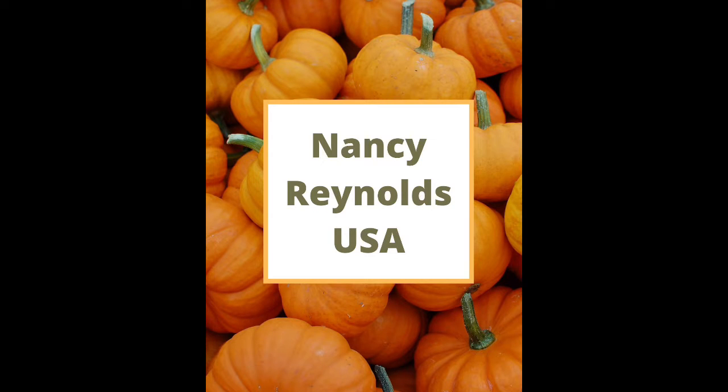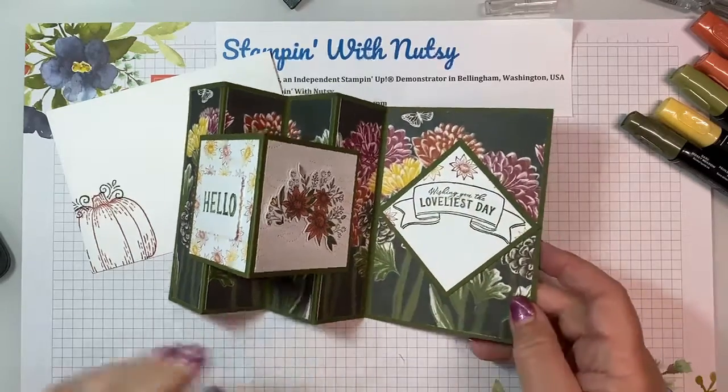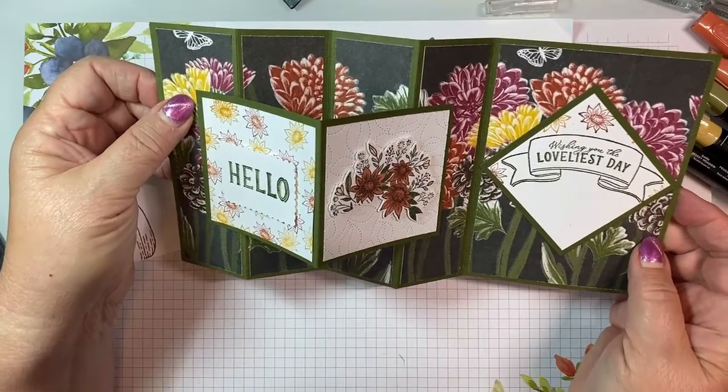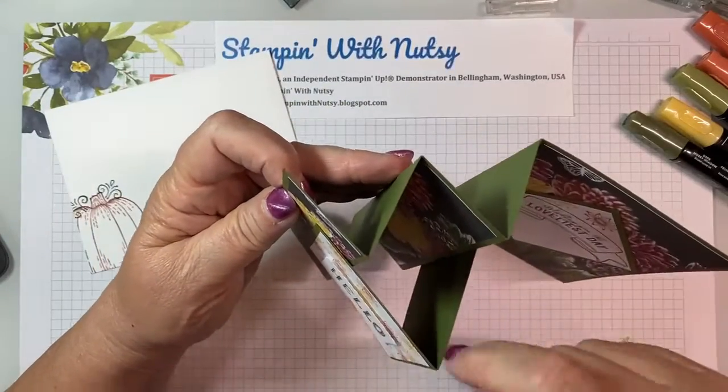Hi, this is Nancy Reynolds, and I want to welcome you to our World Card Making Day event. This is my card. This is a WV fold. I'm using the Hello Harvest Suite, and I just love this card. We've got the W and the V.